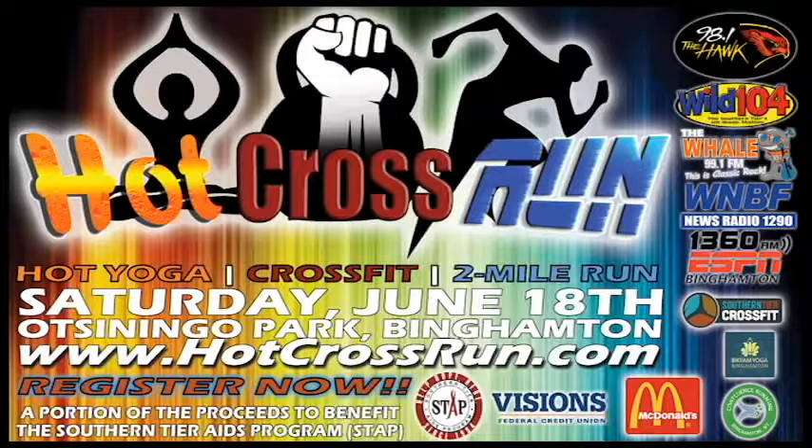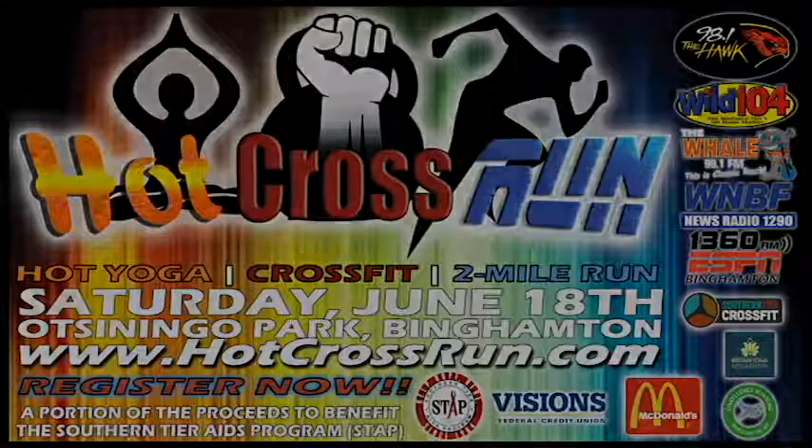This Saturday, 10 o'clock. You can get your tickets now on our website at 991thewhale.com — find the events tab for Hot Cross Run, or it's under the trending bar. If you get your tickets now you'll save some money, because tickets will be available at the door but it's a limited space and prices will go up. Get them now and enjoy some awesome yoga, some CrossFit, and then a run. Hot Cross Run this weekend — thanks for coming in!